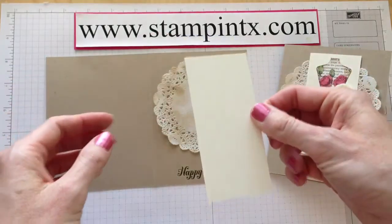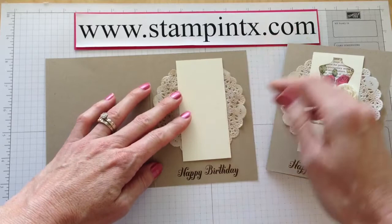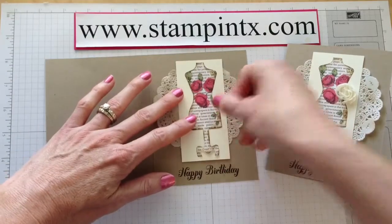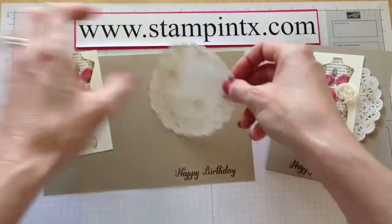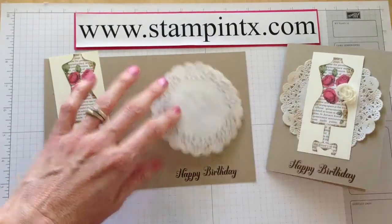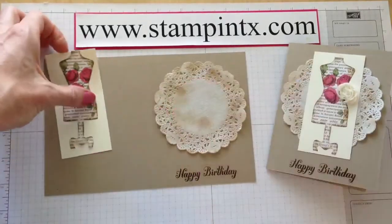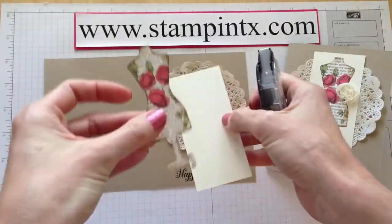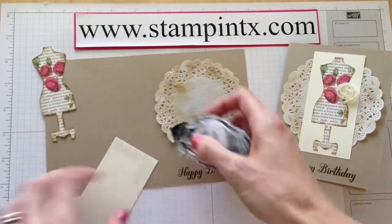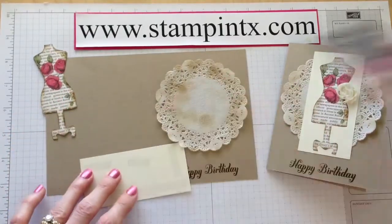The kit also comes with your pre-cut pieces — can't get it easier than that, it's pre-cut ready to go. It's just a matter of putting all the parts and pieces together like this. Let's go ahead and stick this down — I use snail on pretty much everything. If you had some dimensionals on hand and wanted to pop something up you sure could. I thought about popping up the little dress form piece, and I did do the dauber and the ink around the edges on the dress form as well.